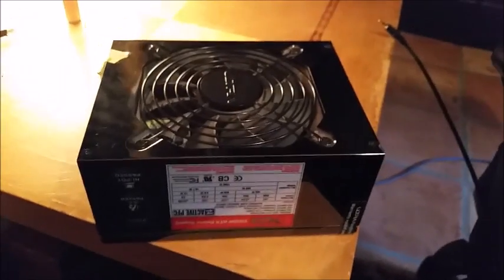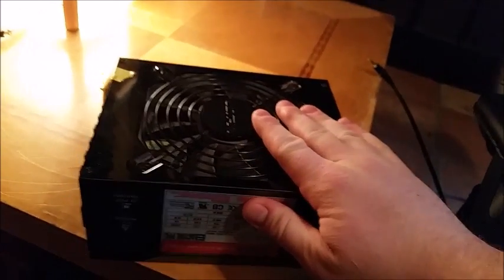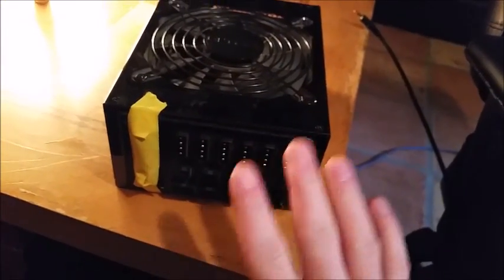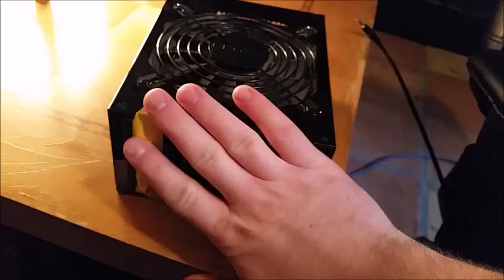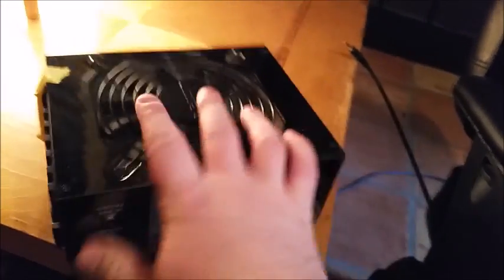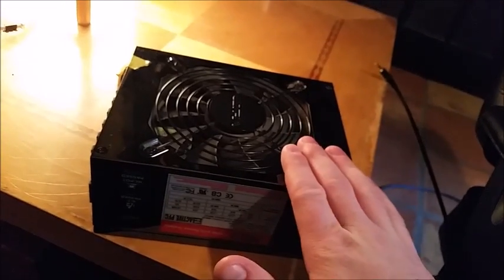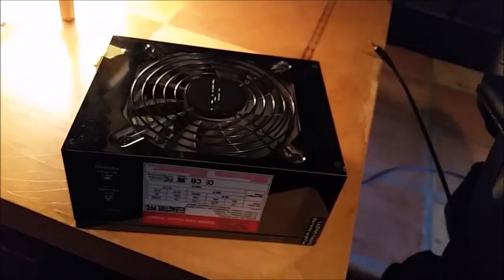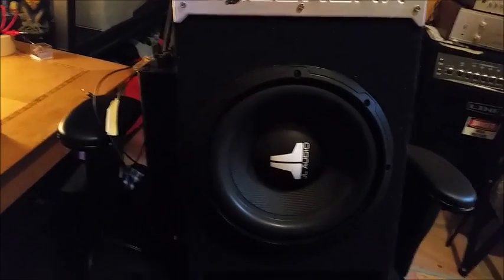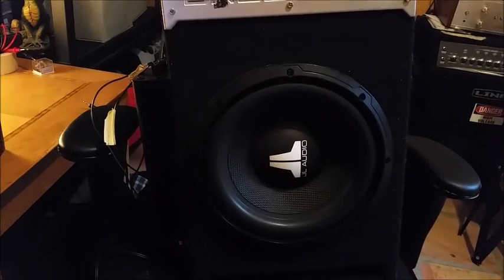The second thing you're going to need is a power supply — this is just a computer power supply I pulled out of an old computer. This one has detachable wires, but if yours has a block of wires coming out, that's totally fine. Even older power supplies do a really good job at driving the sub. You'll also need a screwdriver and either some wire cutters or a knife to expose the wires.